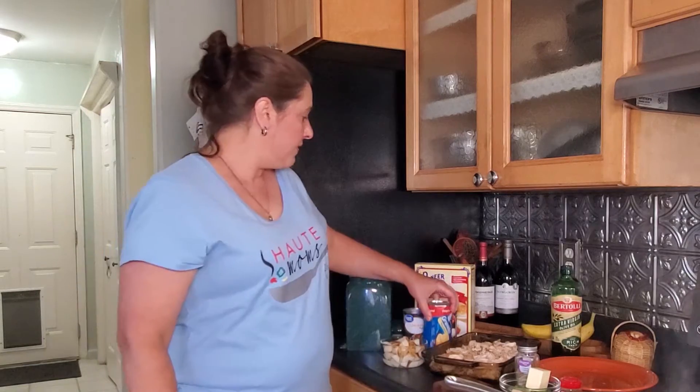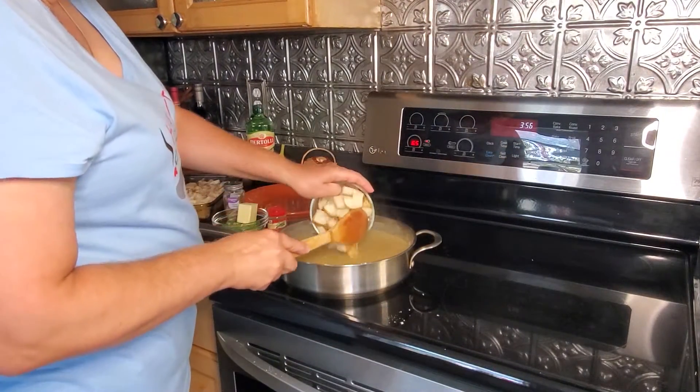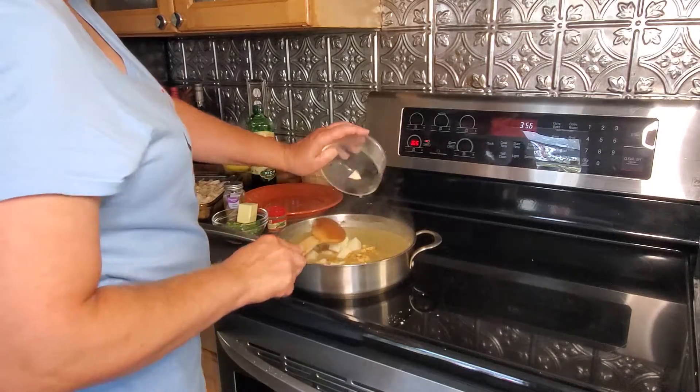You can drop them on top like drop biscuits and you'll be fine either way. So we've got our casserole simmering nicely — getting the potatoes in, letting those cook for a bit, and then I'll add the peas.